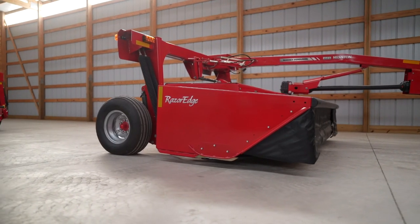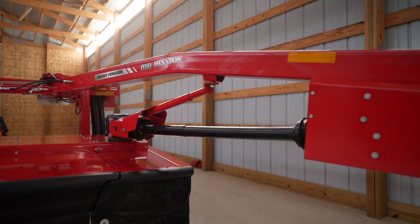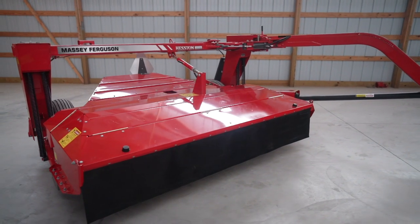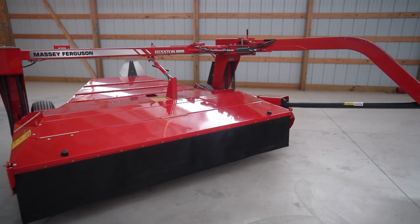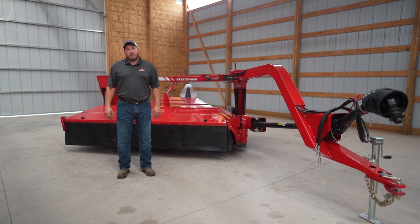This is the 1373. It is a side pull version of our 10 foot cutter bar, meaning it can only cut on the right side of the tractor. And lastly, this is the 1359. It has a 9 foot 3 inch cutting width and is also a side pull version, meaning it can only cut on the right side of the tractor.